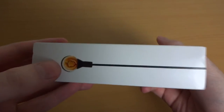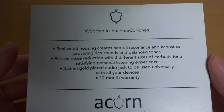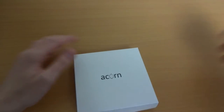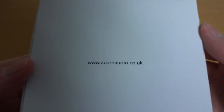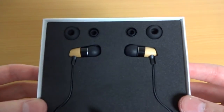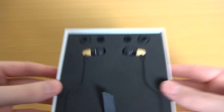Turning around to the side you've just got another picture of the earphone. And then around the back you've just got some information about the earphones themselves. Up in the sleeve you get another internal box again with the branding on the front and their website on the back. You open that up and you're presented with the earphones and a selection of ear tips. It's all very nicely presented, very well packaged.